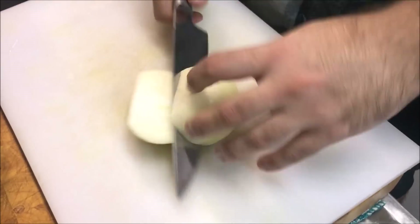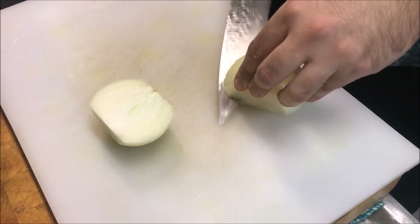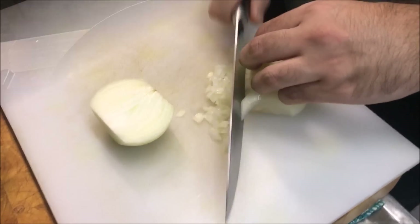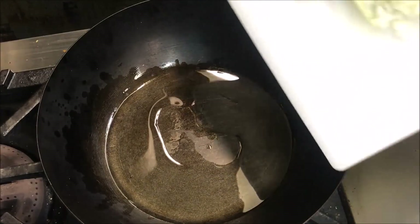Now just bring across 1 brown onion and what we want to do is just dice this - you want to try and get it a bit thin. Just into a pan, add about 3 tablespoons of vegetable oil on a medium heat, and we'll add our onions straight in.